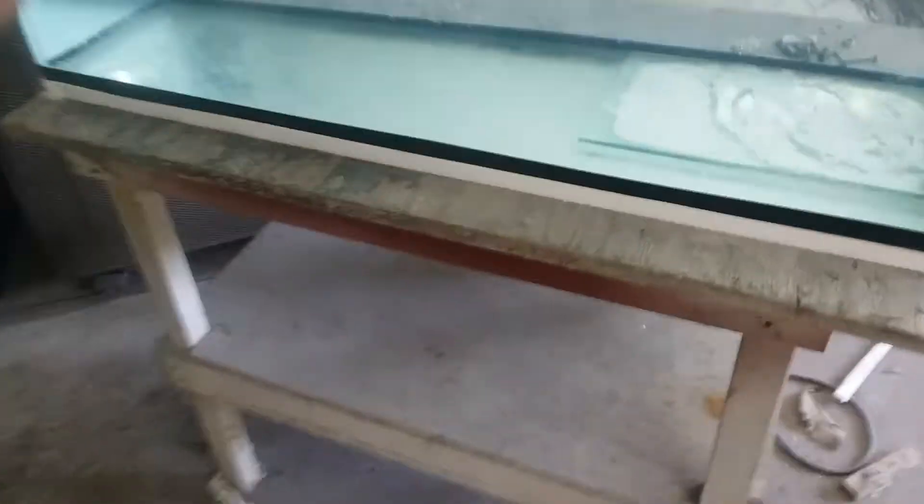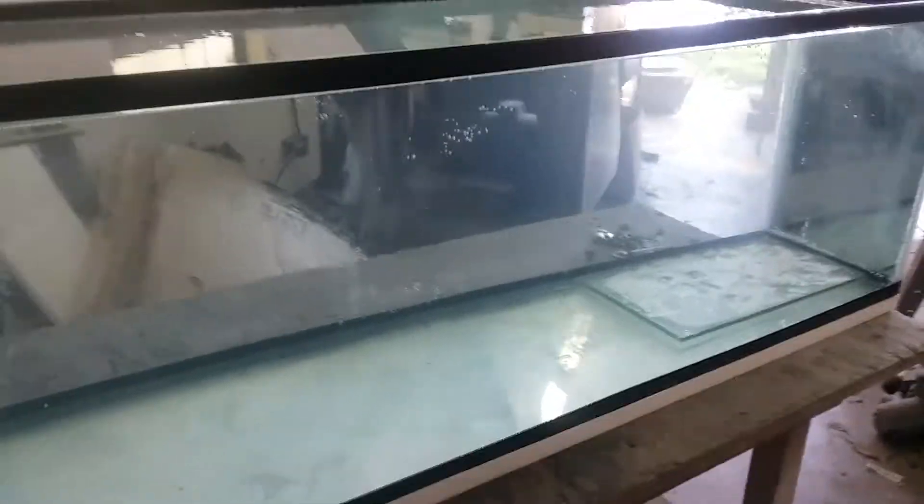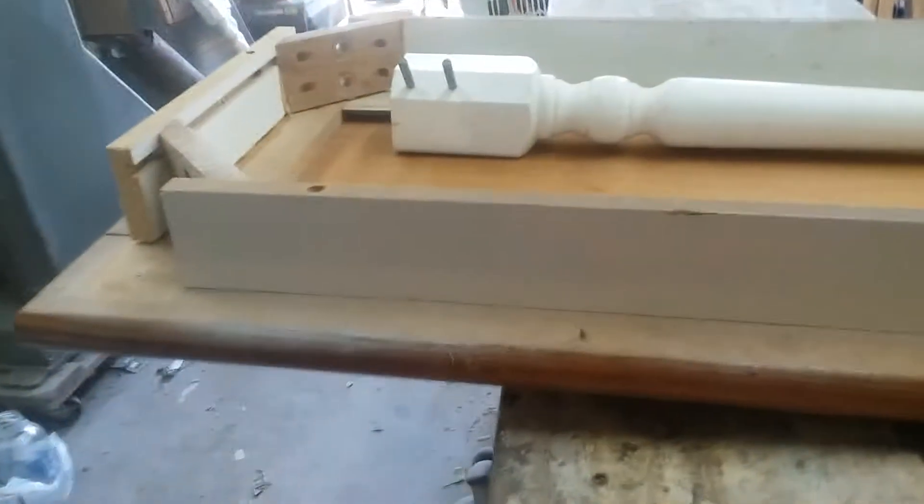Howdy fish neighbors, this is Mountaintop Fish, and this is the first fill on the 27 and a half gallon tank that I made. I filled it up just to make sure it didn't leak or explode, and it's been sitting there about four days and it hasn't leaked or exploded yet, so it's doing pretty good.